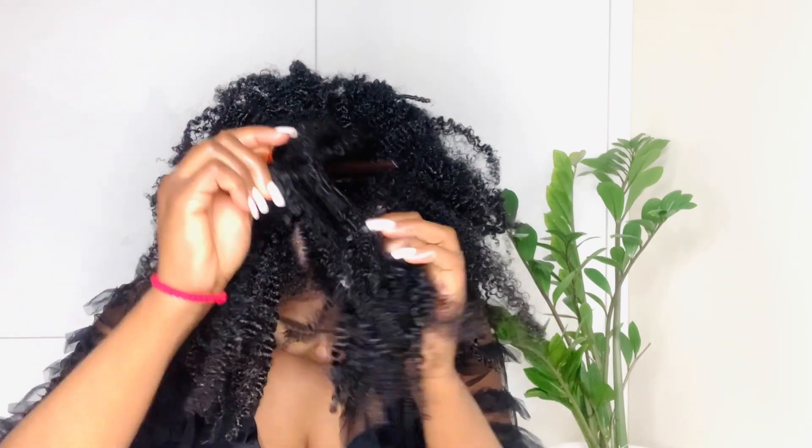I'm done unraveling the twists. Now for the second step, I need my mirror. I want a middle part, so now I have to pull everything back.